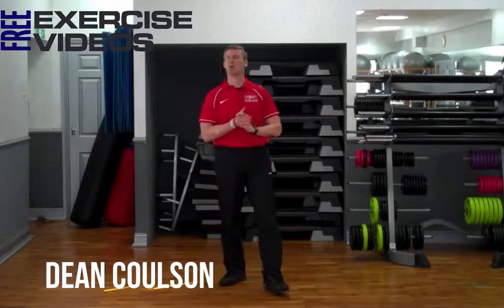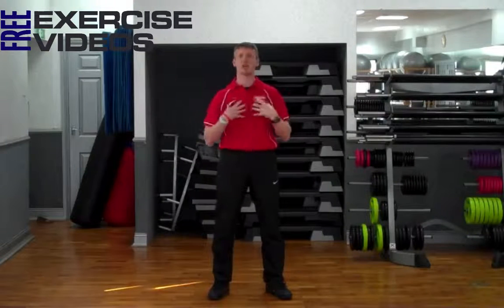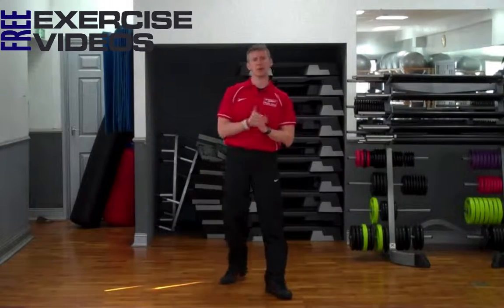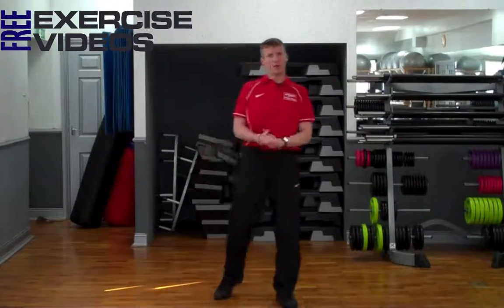Hi guys, my name is Dean Coulson and today I'm going to show you how we perform a T push-up. A T push-up, like all other push-ups, works the chest, works the shoulders, works the backs of the arms, works the core. But T push-ups, because of the nature, it works the obliques which is on the sides of your abs.